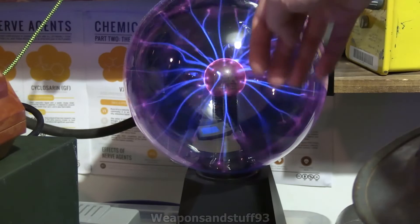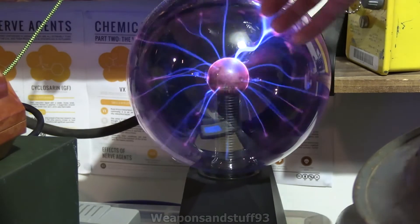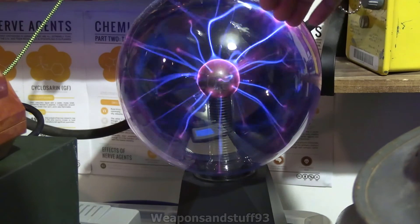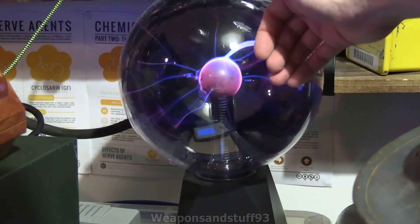These are cool things, obviously. The old plasma ball — essentially it's a Tesla coil in the middle with a vacuum around it, so it sends out plasma.